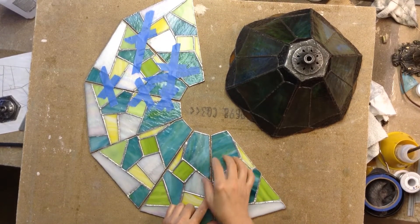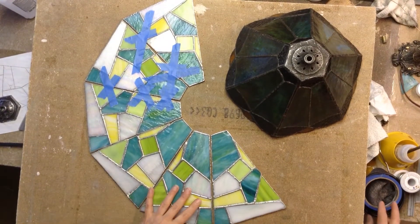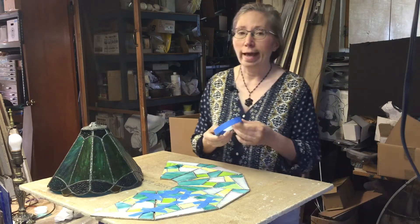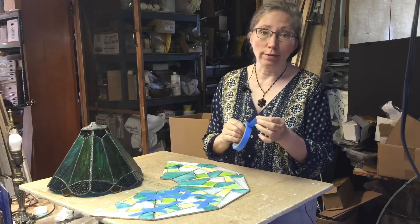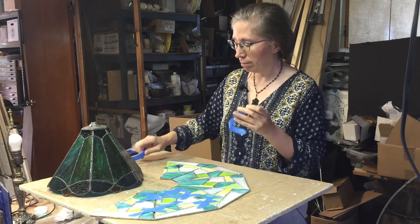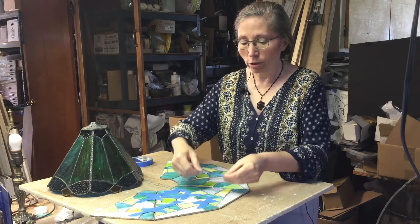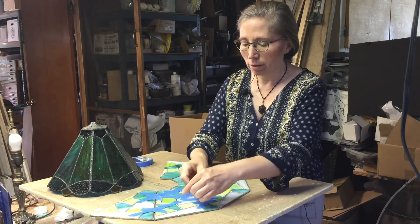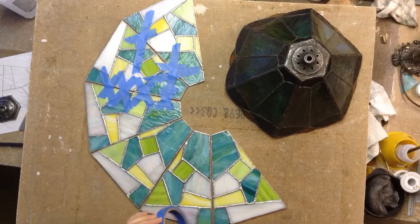As I lay my pieces out, I'm leaving about a scant eighth, maybe a 16th-plus, in between the pieces just to give it a little breathing room. Then I'm going to use something my students have come to recognize as one of my favorite tools in the workshop — a roll of blue tape, just blue painters tape. There's nothing really remarkable about it.